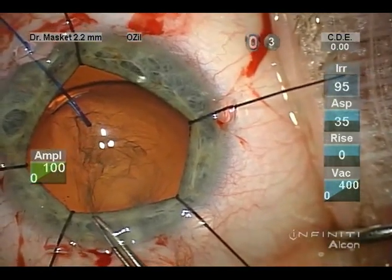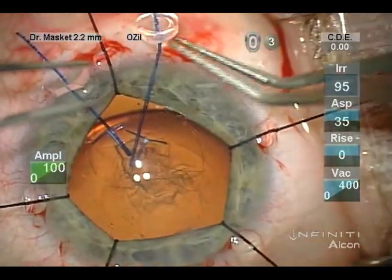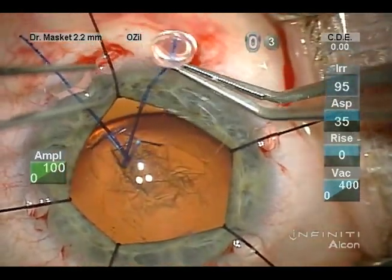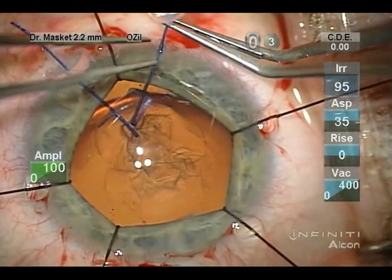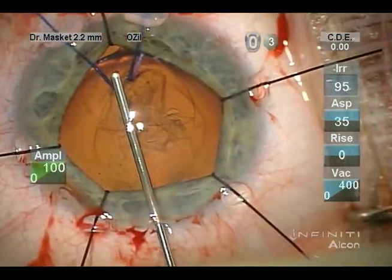Sometimes trypan blue is helpful to identify the capsule edge. In an attempt to further bring the lens into normal position, a second Yaguchi-Kazawa hook is passed.